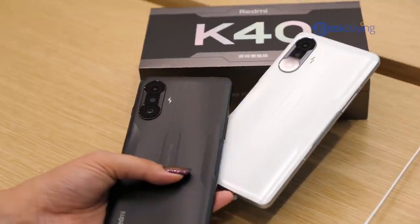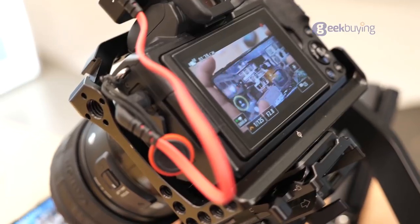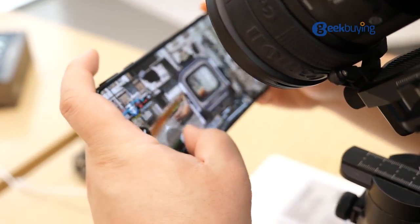So that's the unboxing and hands-on of the Redmi K40 Gaming Edition phone. As for pricing and availability, you can check the link in the description. Overall, I really like it for its slim and lightweight design and of course the powerful performance — it handles all my games decently when I need it.